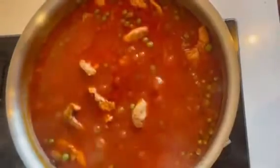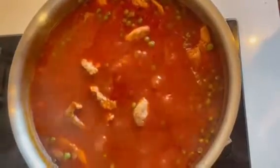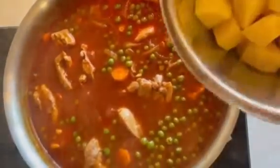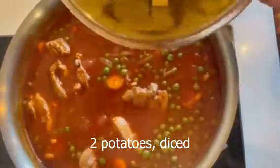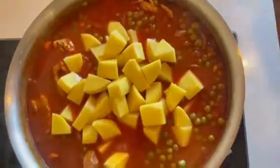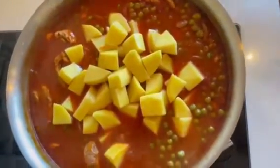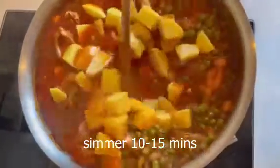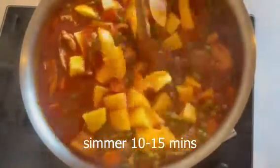This has been simmering with the lid on for about 10 minutes now, and you can see the peas are looking pretty well cooked. I'm just going to add some potatoes that I diced up earlier — about two large potatoes, diced up. I'll give it a stir, and I'm going to cook it for another 10 to 15 minutes with the lid on and then it should be ready. Just make sure you taste it at the end for salt and pepper.